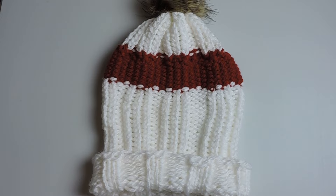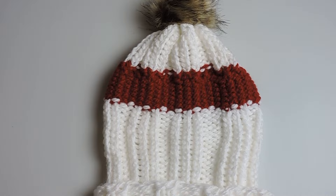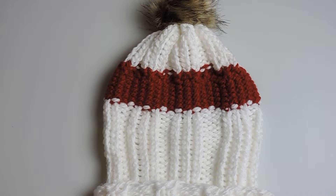Before we go, I just wanted to add — you can use floss or a thin yarn to place the number 87 on the brim of the hat. If you'd like a video showing you how to do that, let me know in the comments below.